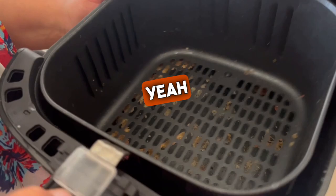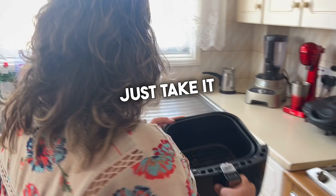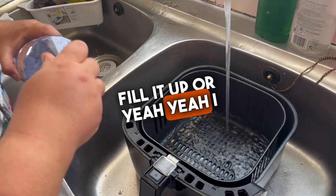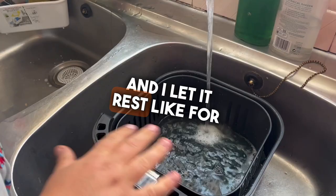Some of it is stuck inside. I take it while it's hot and put some hot water on it. I fill it up, and I like to add some white vinegar — which we always use in our kitchen — and dish soap. Then I let it rest for about half an hour.